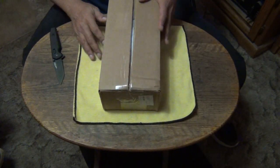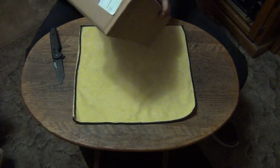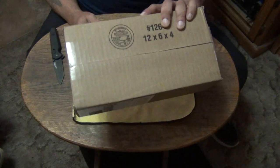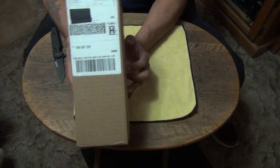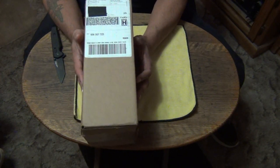Hey, how you doing out there in YouTube land? This is Stiletto coming at you from the Wild Wild West. I have a package that just came in today and I have a funny feeling I know what it is. It's from SOG.